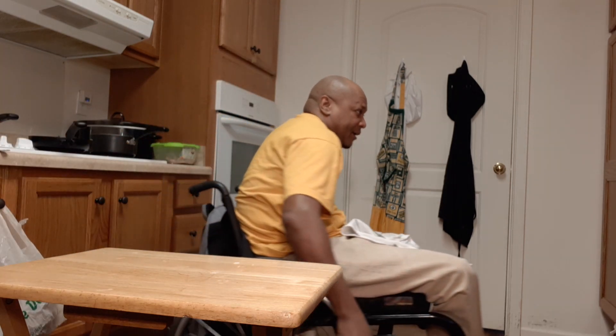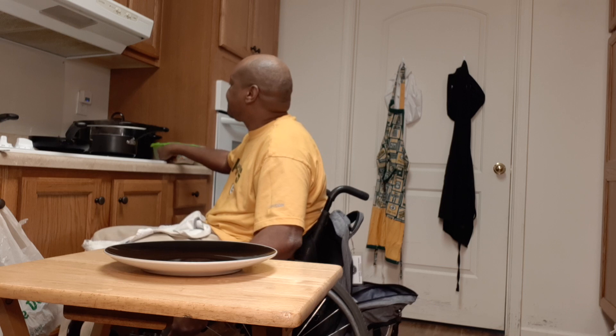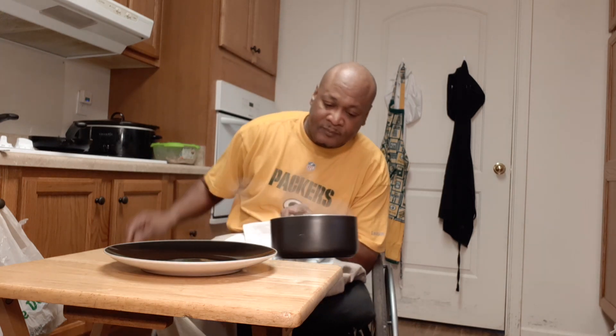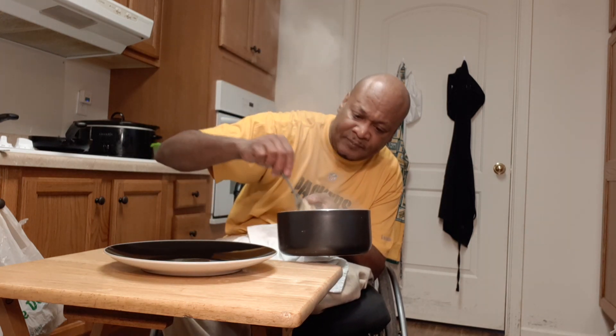I'm going to do a bowl plate down here. I'm going to plate right there — see me right here. A lot out.